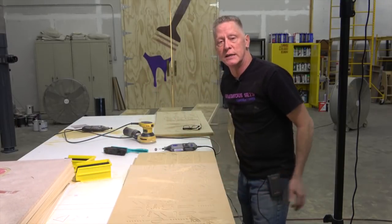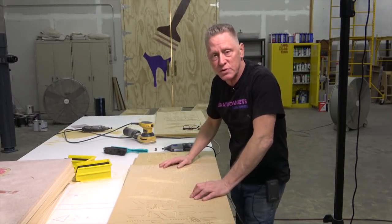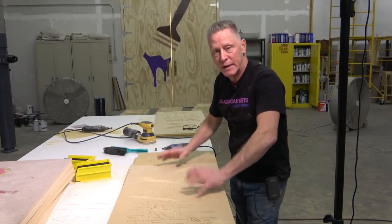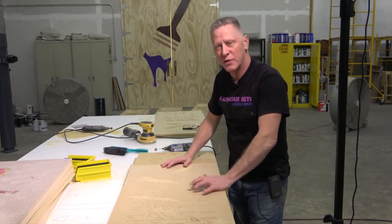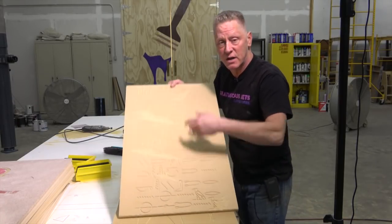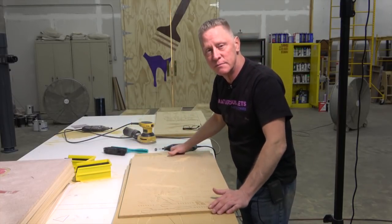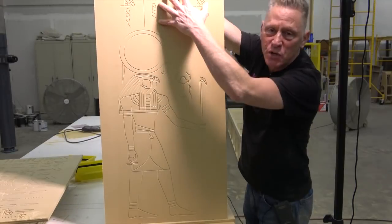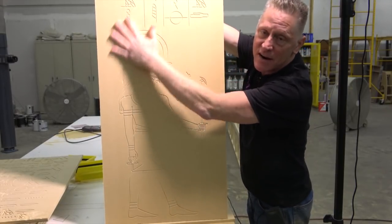Rose granite was one of the stones that was used in the Great Pyramid, I believe in the main chamber. But we're going to go with what you would think of as more stereotypically Egyptian, which is more of a yellower color. What we're doing first is we've vectorized everything.